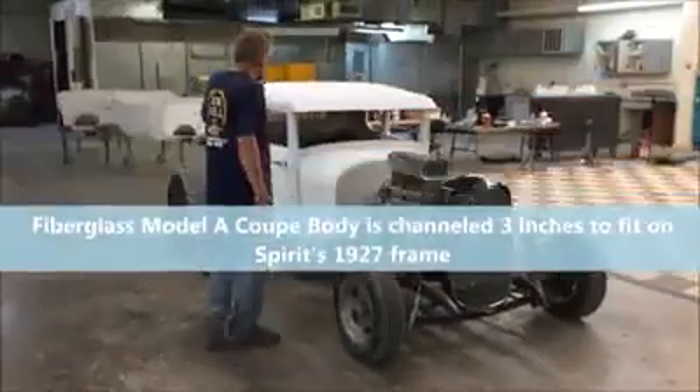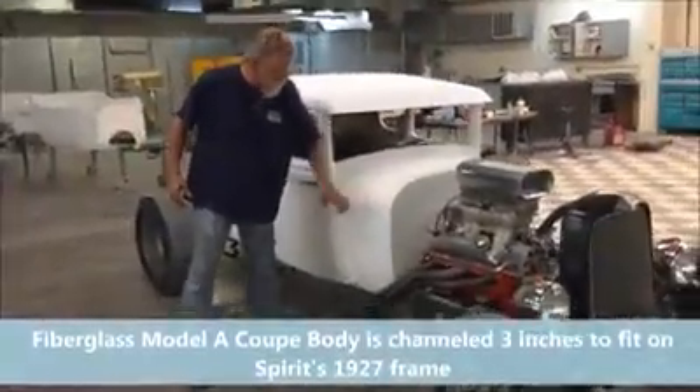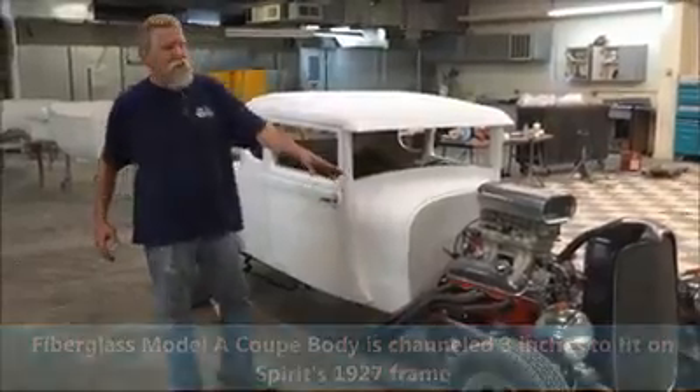This is a 28-29, and it's been channeled. It does sit on a 27 chassis, and normally it'll come with a spring-behind front end.